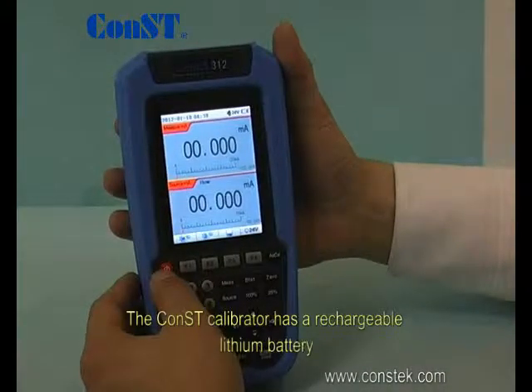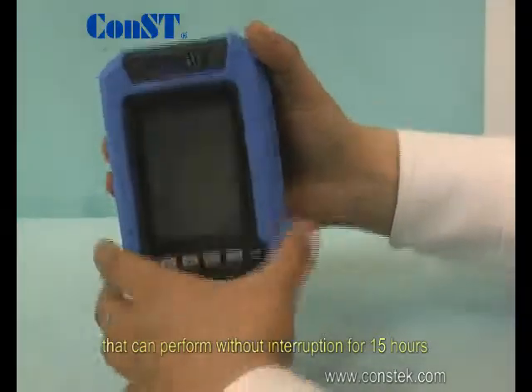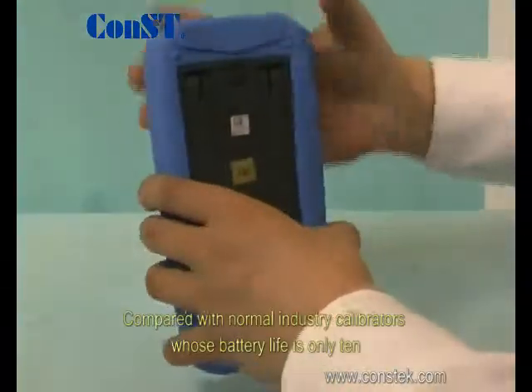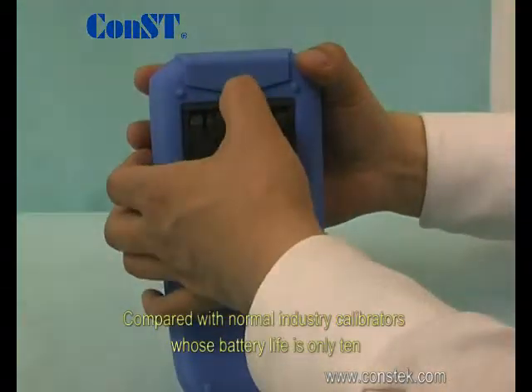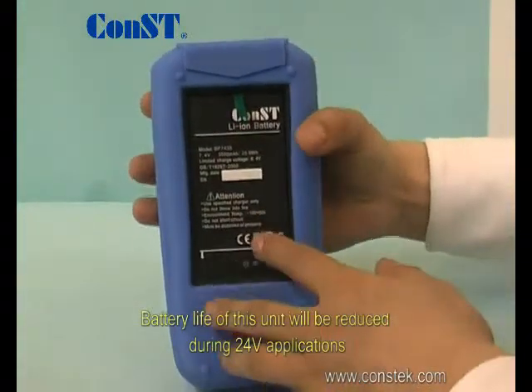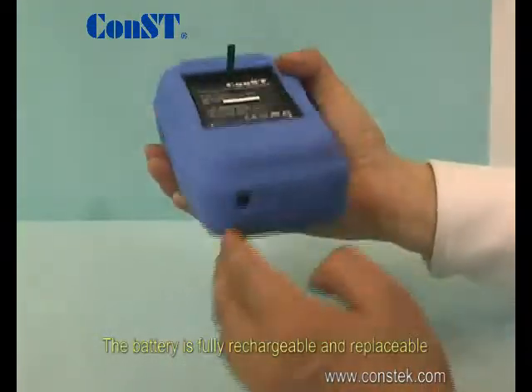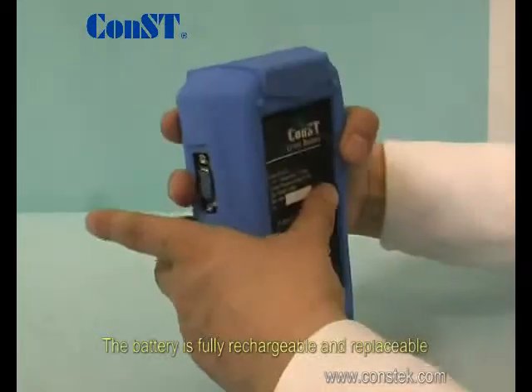The Const calibrator has a rechargeable lithium battery that can perform without interruption for 15 hours, compared with normal industry calibrators whose battery life is only 10 hours. Battery life of this unit will be reduced during 24-volt applications. The battery is fully rechargeable and replaceable.